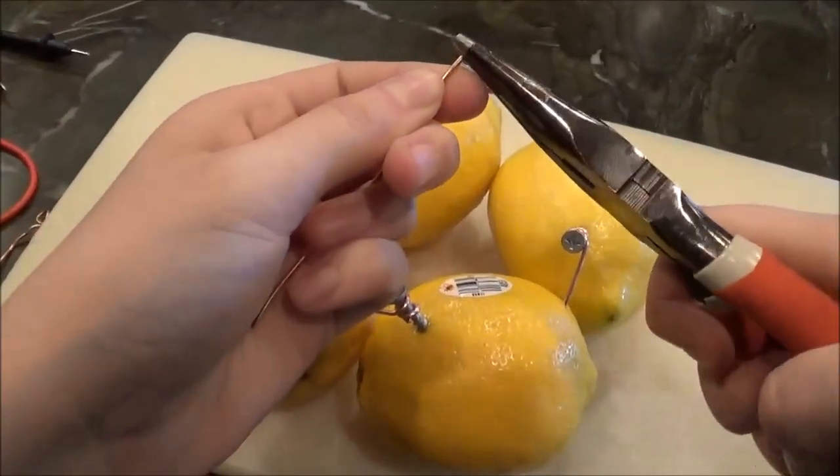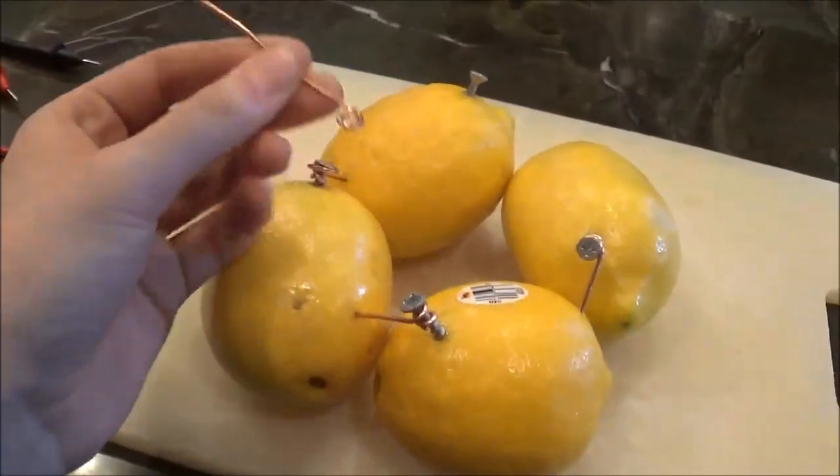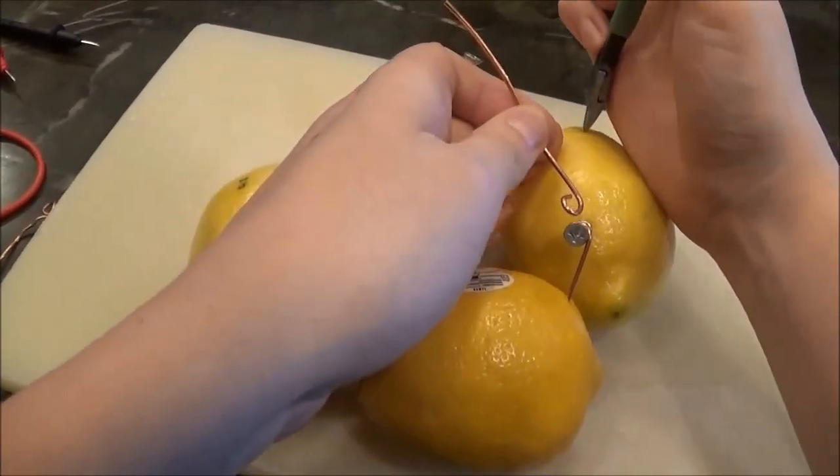With the addition of our final zinc-coated nail and our last copper piece, we have completed construction on our lemon battery. As you can see, I've bent the copper piece to add more surface area to the final cathode.